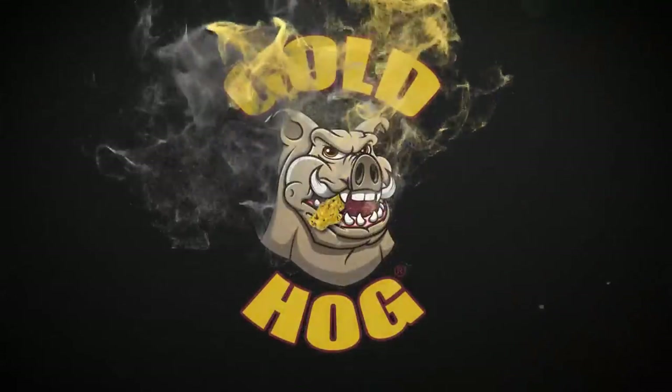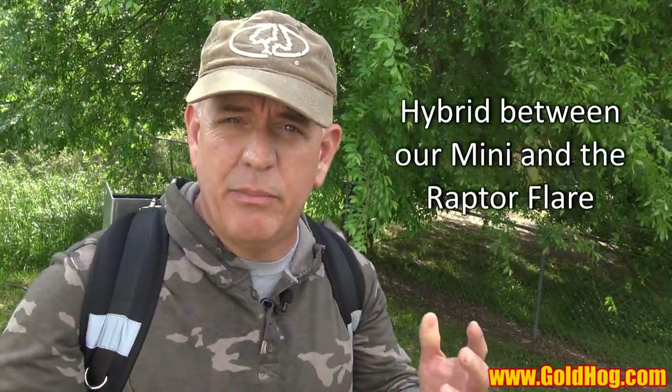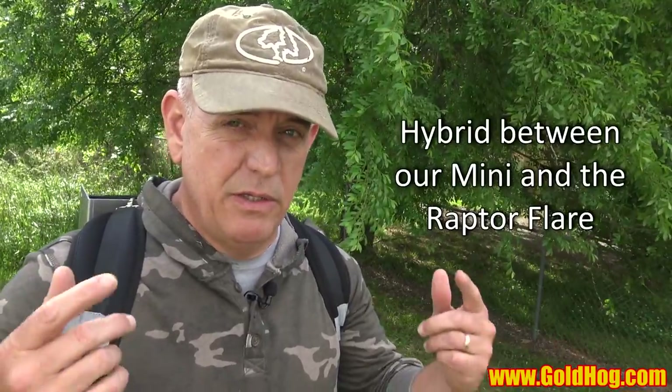Hey guys, it's Doc and I have something really cool to show you — a new product, a new high banker, and it's on my back. This has been on the planning boards for almost a year now. We were planning on launching this in 2020 but we're launching it now. It's a new mini high banker and it's a hybrid between the mini and the flare.